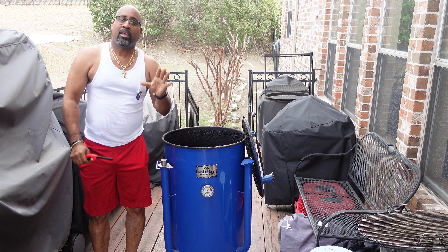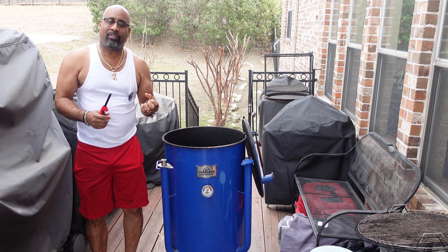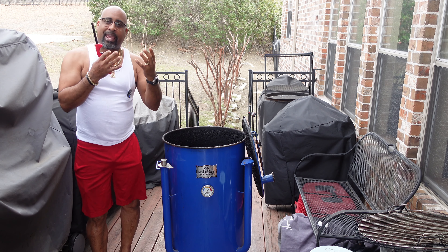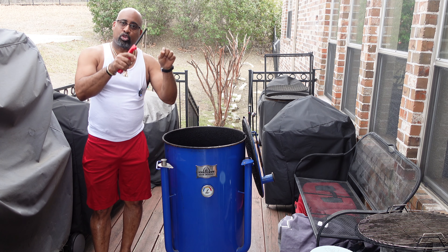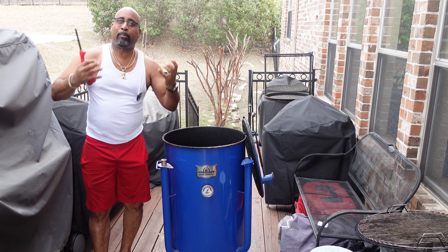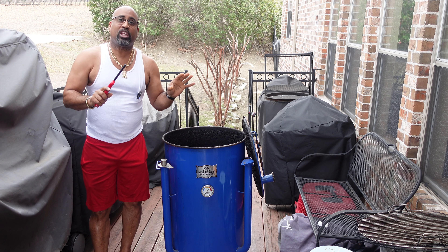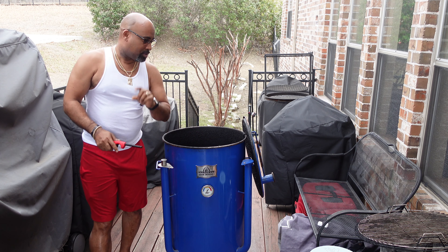I really mean that. Ribs - phenomenal, just excellent flavor. I can't believe how good they come out. It has so much to do with the juices dripping down, hitting those coals, and shooting bursts of flavor back through your meat. That's what this drum offers - something that's just really unique to barbecue. So let's go ahead and get it fired up.